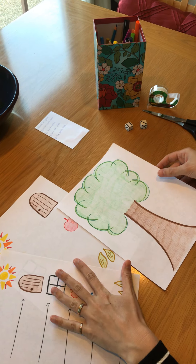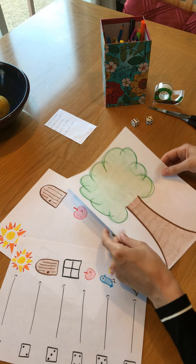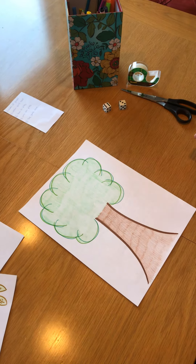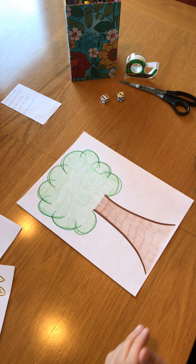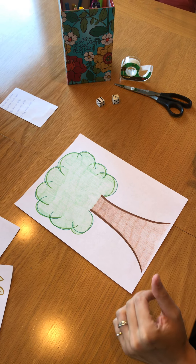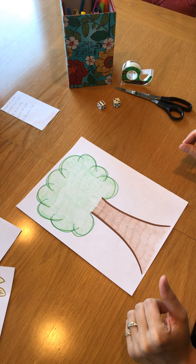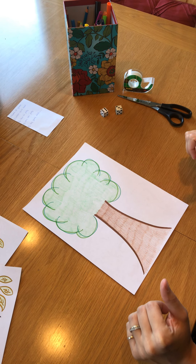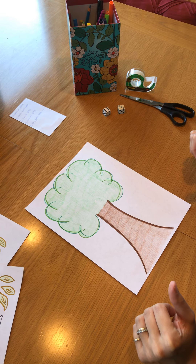For Picture Dice we're going to start by drawing a picture of something. I chose a tree, but if you want to draw a picture of a house, a castle, or a flower, that's completely up to you. You might even want to print something off the internet that you like, and if you need help with this you can ask for help from a parent or caregiver in your house.